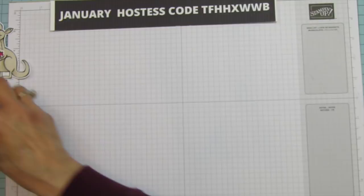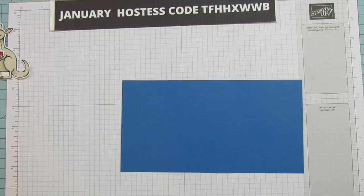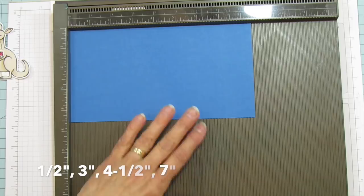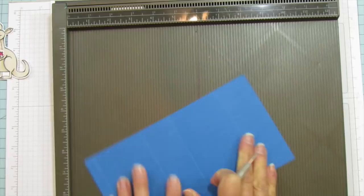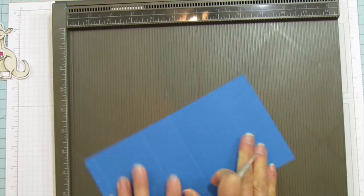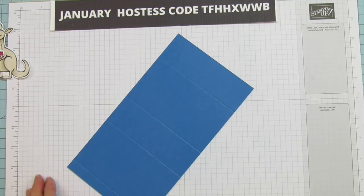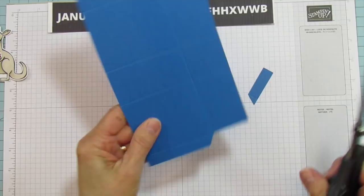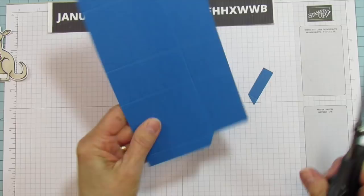Here is our piece — this piece again is eight and a half by four and a half. We need to score it on the eight and a half inch side at one half, at three, four and a half, and seven. Then you're going to turn it and score it at three inches. This is such a simple box — that's why it's quick and easy for a kids' classroom.